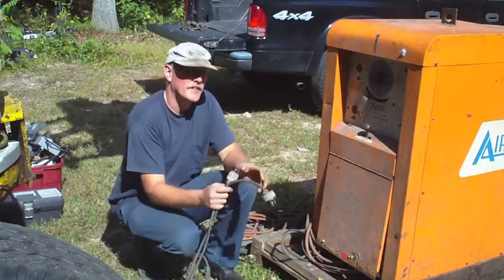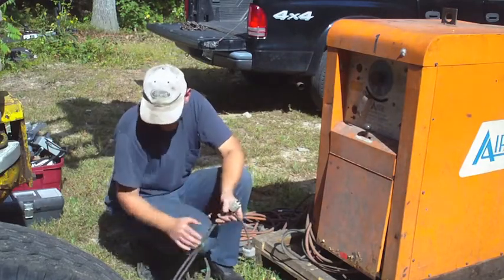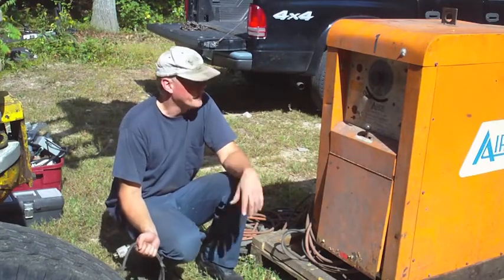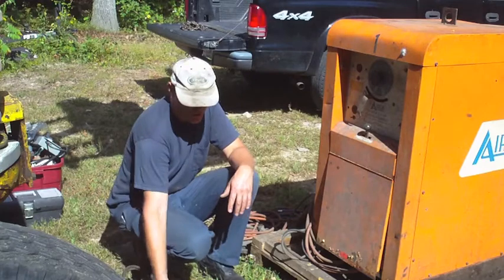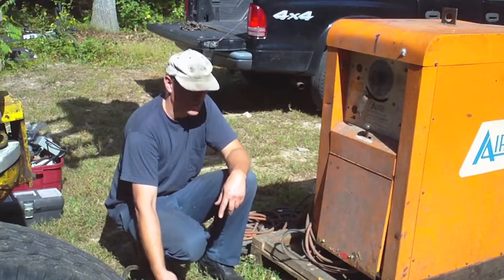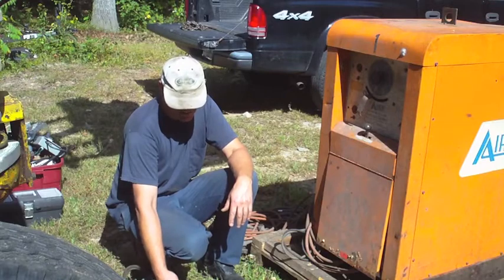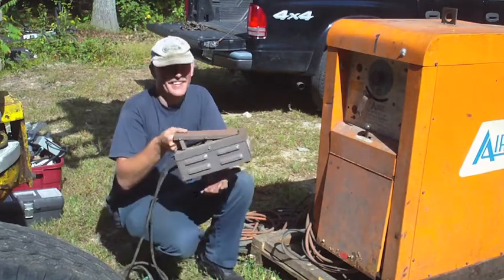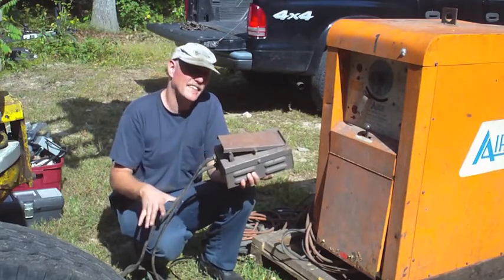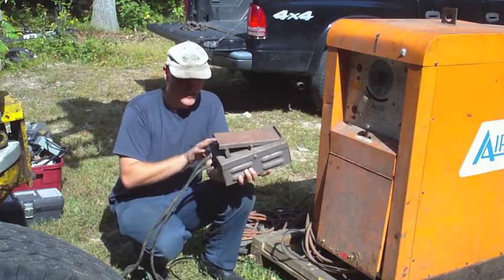I just unplugged the two connections to the remote contact control and remote amperage control on the welder so I can take the pedal out of the way. The pedal is one of the things I prize most out of this whole deal. A good used pedal like this — used on several different Miller and Airco models — can easily bring $100 or more on eBay. At some point in a future video I'll show what's involved in testing one of these, taking it apart, cleaning it, and repairing it if necessary.